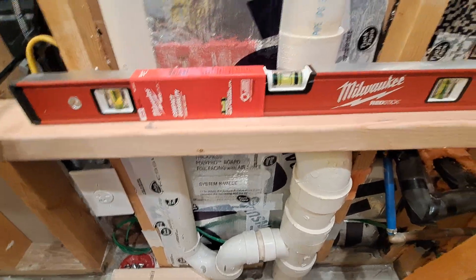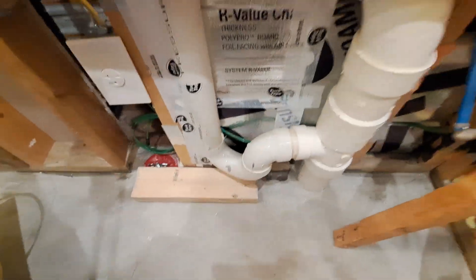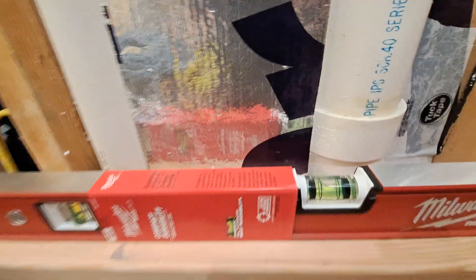All right, I'm back at it. It's getting a little cramped in here in this little spot. Here's what I've decided to do. I've got my level back on here, and you can see I'm right at level.